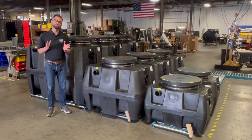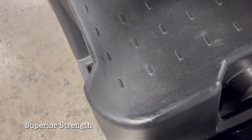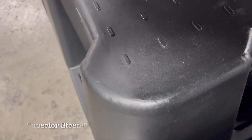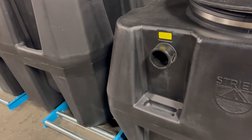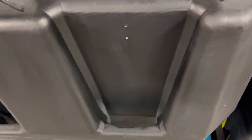There are three reasons why we rotomold our tanks. The first is superior strength. Rotomolding allows you to design a part with thick radiuses and molded-in structural support, which creates a strong part that can withstand significant pressure when buried.